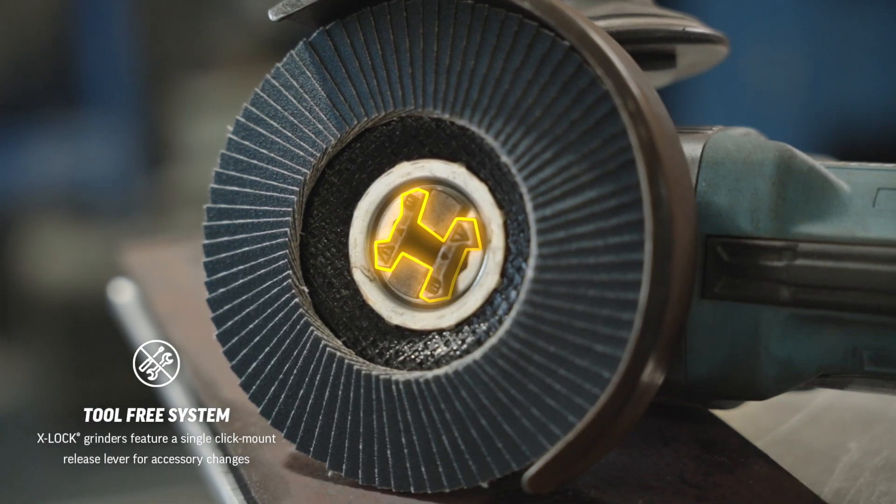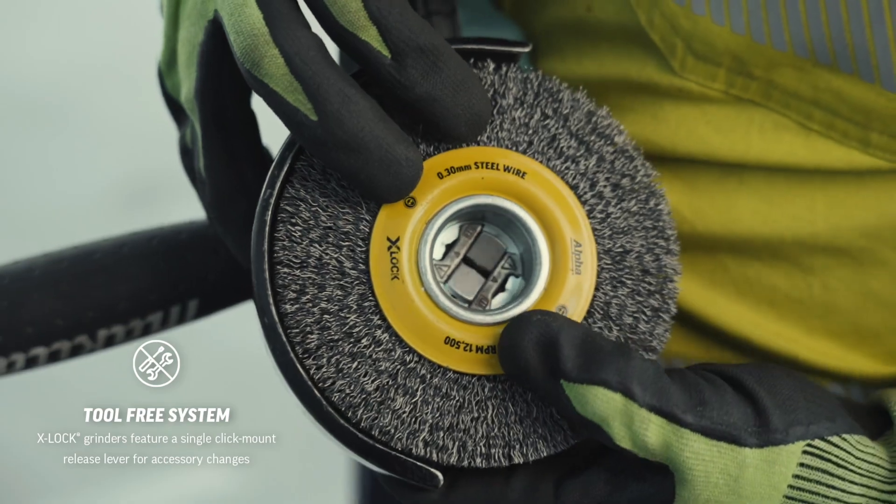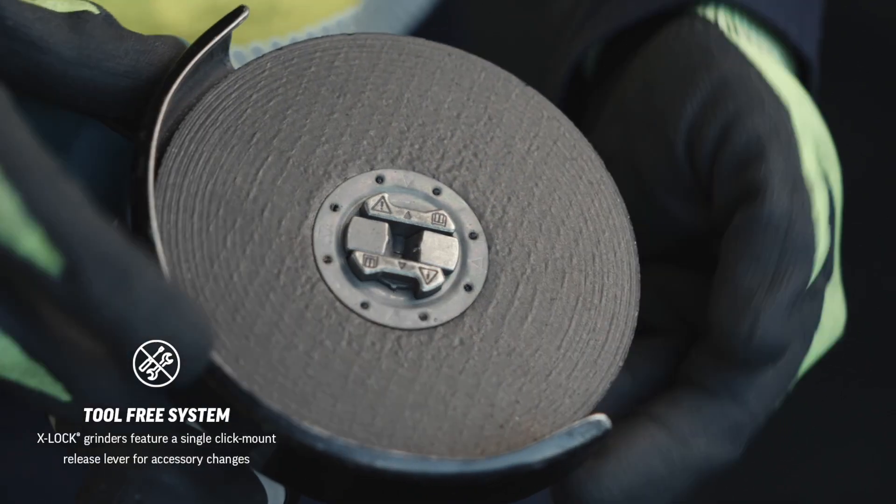The X-Lock accessory can only fit the correct way. One click confirms that it's reliably secure.